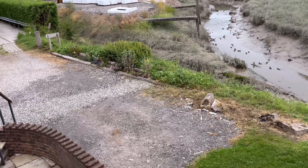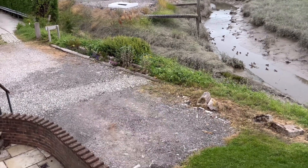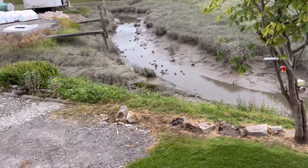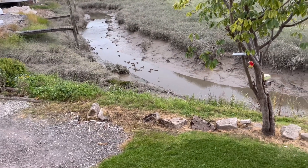I finally did weed that bed. Look at all the little duckies — the ducky family.